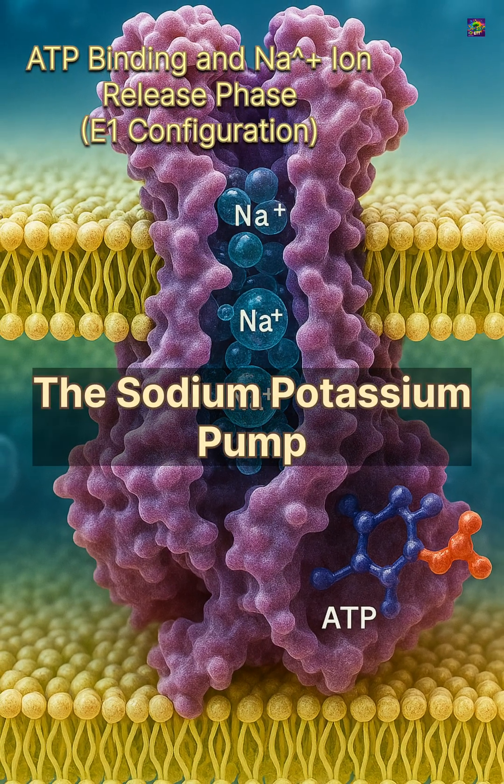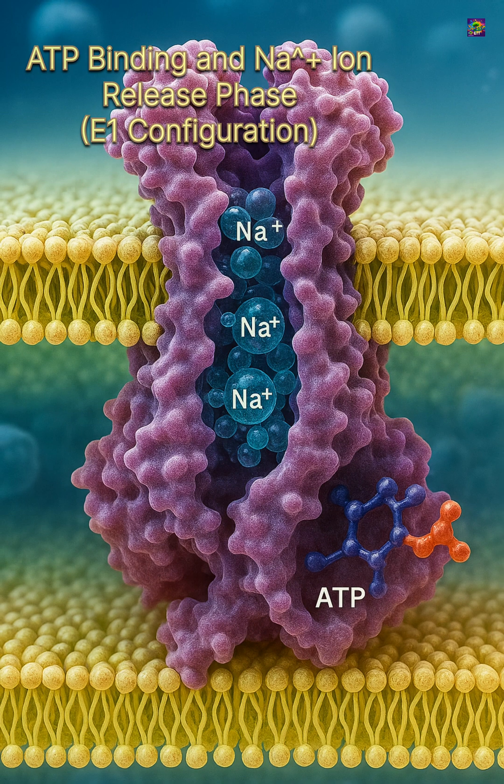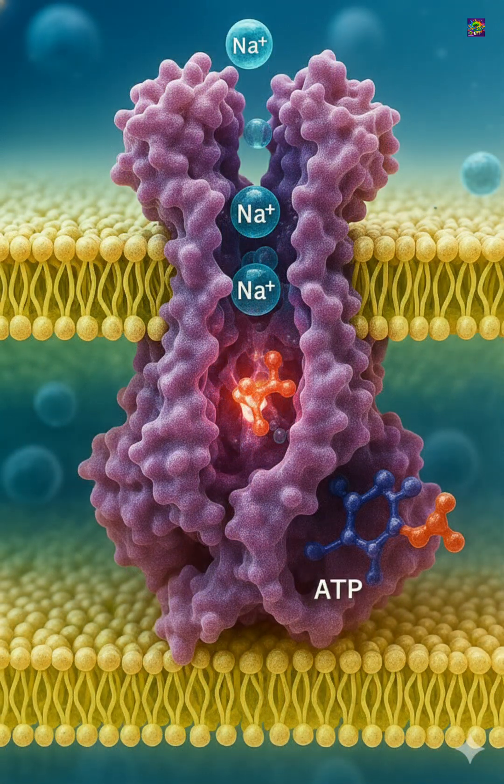Inside every living cell, there is a constant movement of ions across the membrane. Some ions drift naturally by diffusion, but others must be moved with precision. The sodium-potassium pump handles this controlled movement.